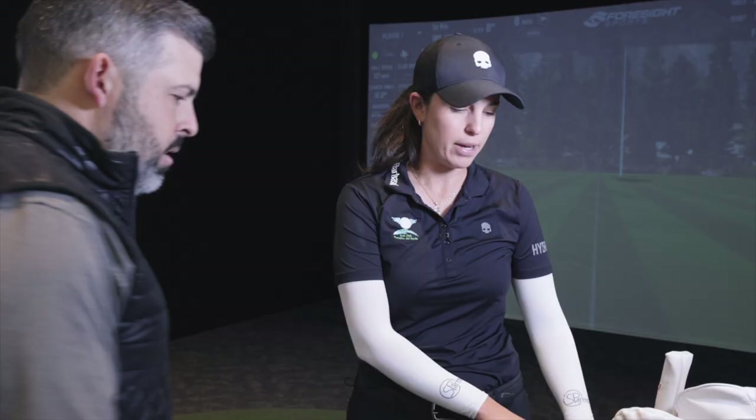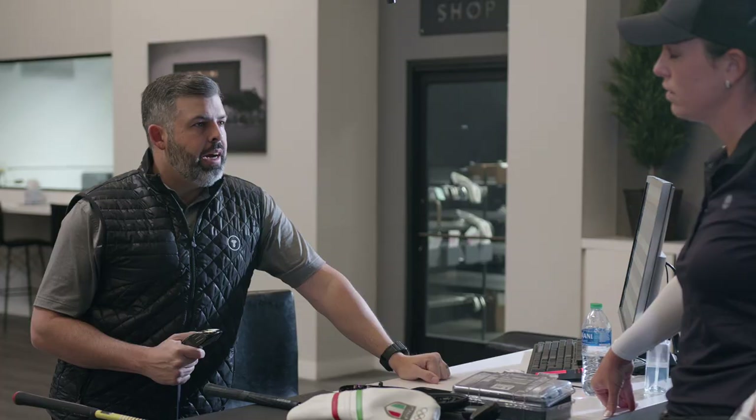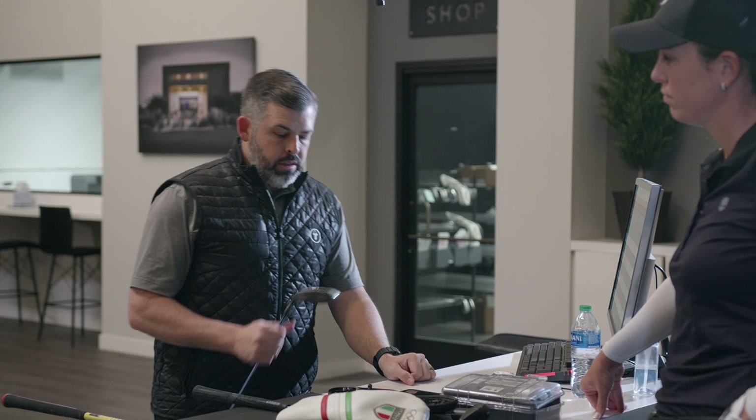The three wood could be better — not bad, but I think honestly most of it is me. The Max is the more game improvement, more forgiving, higher launching three wood head.